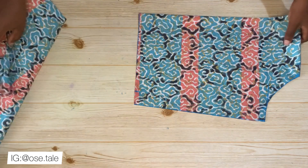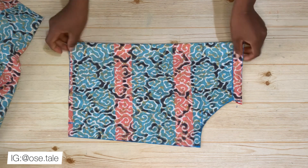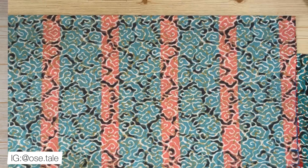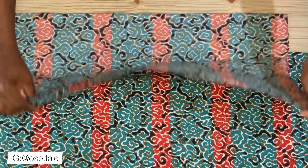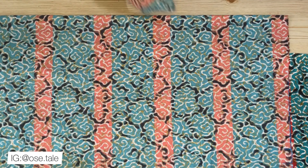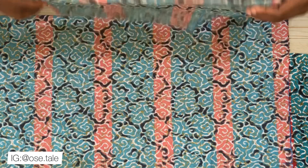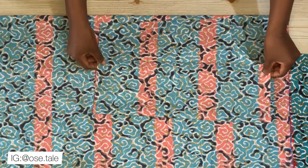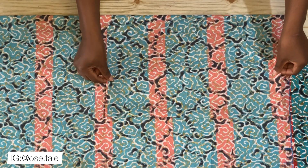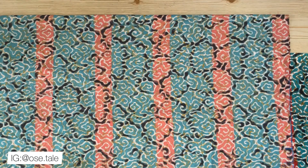This is the back piece after cutting. Now I'll place this back piece on another fabric to trace out the front. I folded the front fabric bigger than the back because the front has a wrap. I flipped the back piece onto it on the opposite side to trace out the armhole and sides.